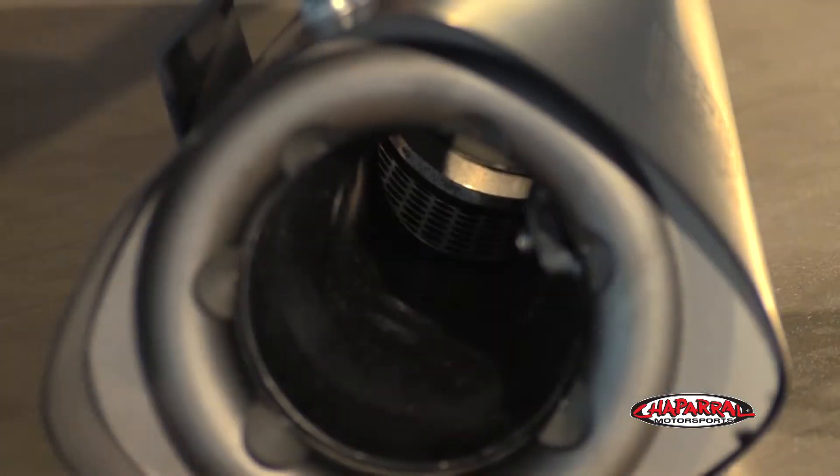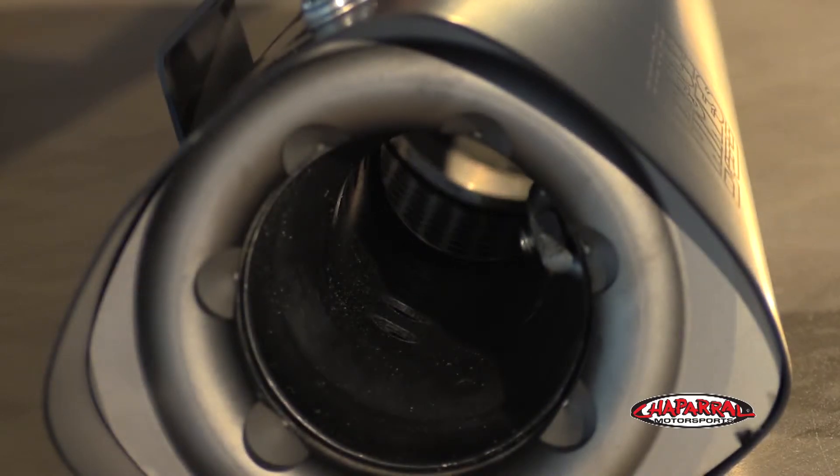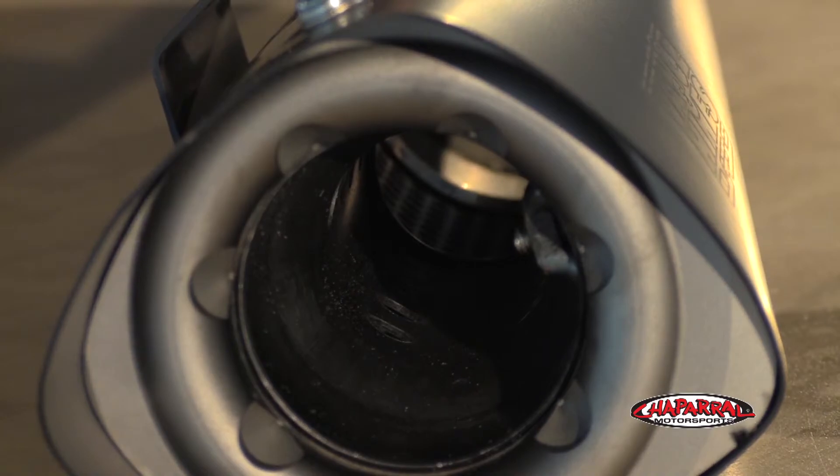Vance & Hines says the muffler produces an aggressive deep tone thanks to its fiberglass-wrapped perforated core stuffed inside the end of the pipe. If however you find the pipe is too loud, it can be fitted with an optional insert to help moderate the sound.